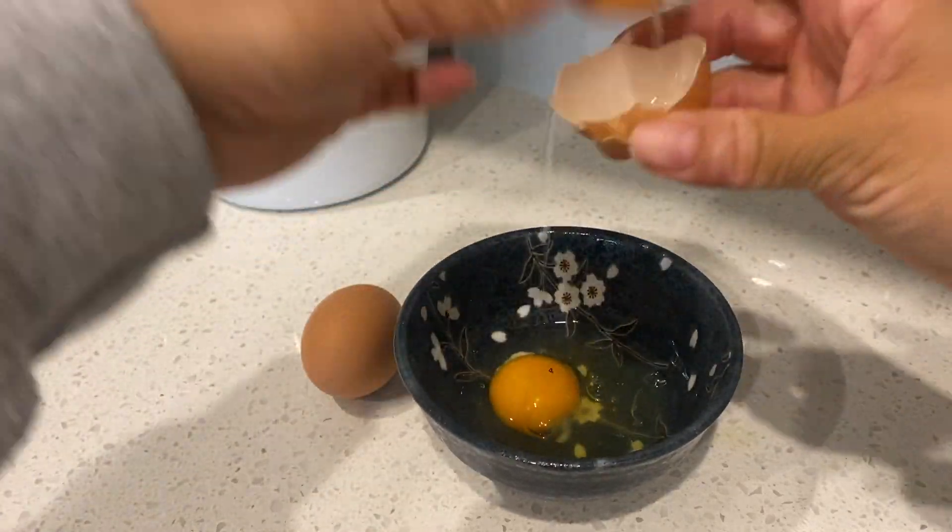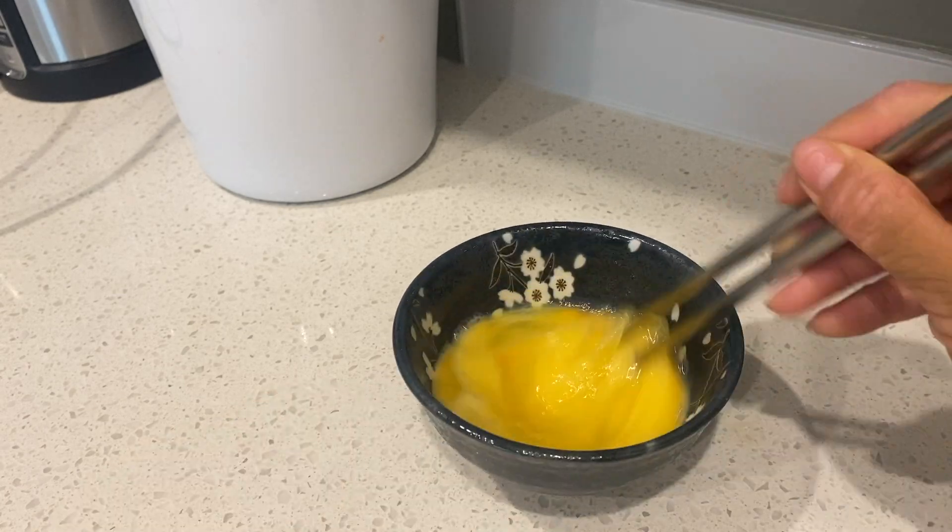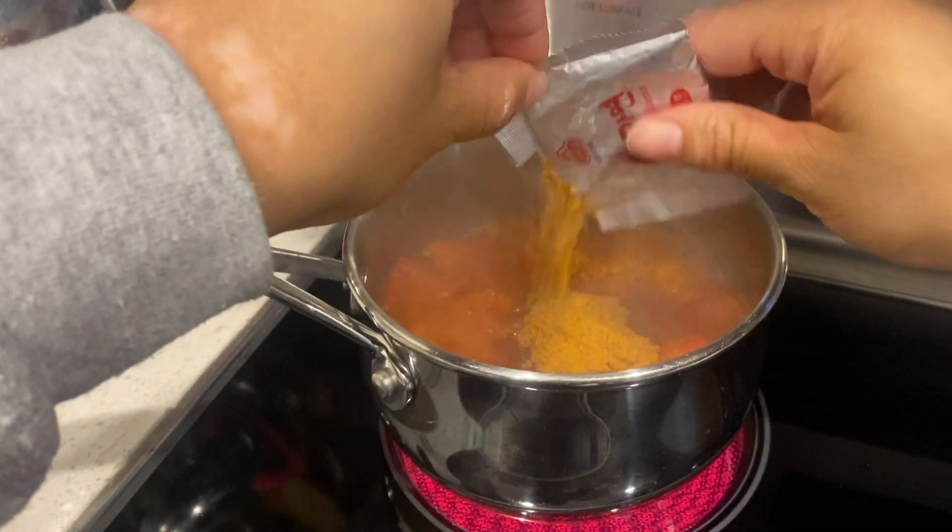In the meantime, we're going to crack these two eggs in a small bowl and whisk them up together, just like so, because we're going to add that in later on. Once the tomatoes start releasing juices,